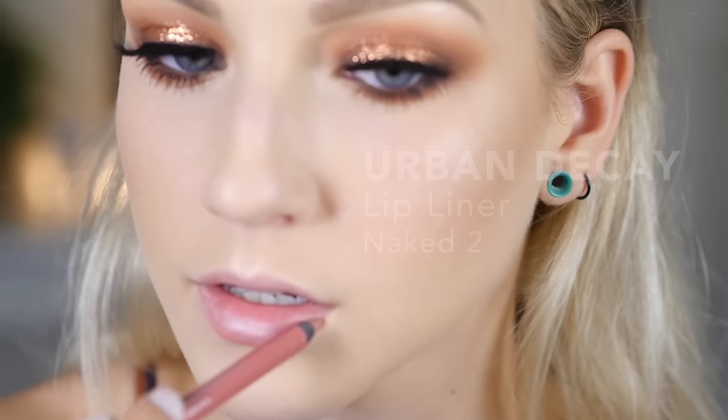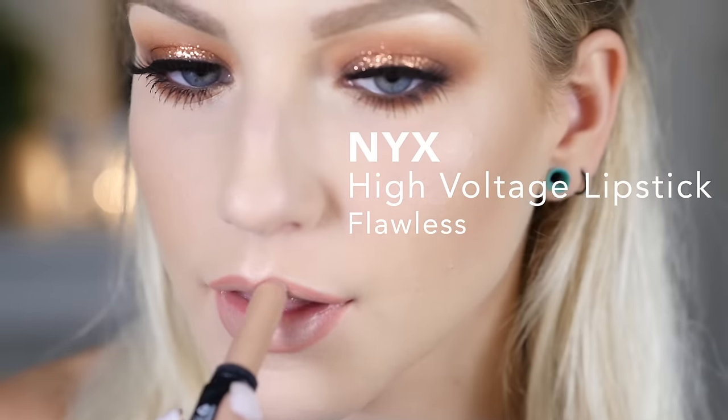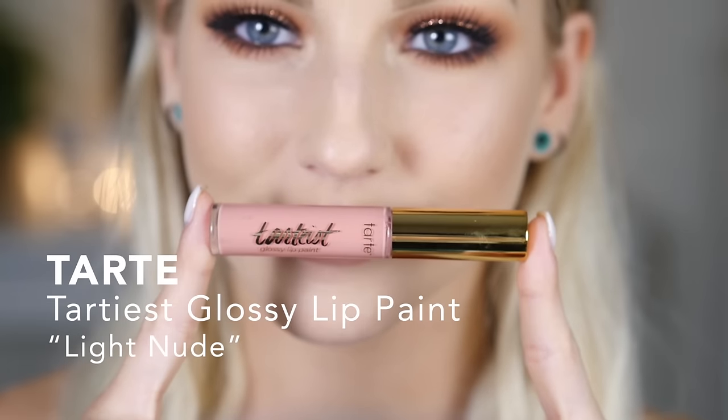For the lips I'm starting by lining them with Urban Decay's Naked Liner. This is actually my second time filming this look — the first time all the footage was out of focus. That time I did more of a light coral lip color and I liked it so much better, so I'll insert that footage at the end so you can decide which color you like better. After lining, I applied the NYX High Voltage Lipstick in Flawless, but it was way too nude for this look, so I took most of it off with a tissue and then added Tarte Tarteist Glossy Lip Paint on top, making it more of a nudie pink.